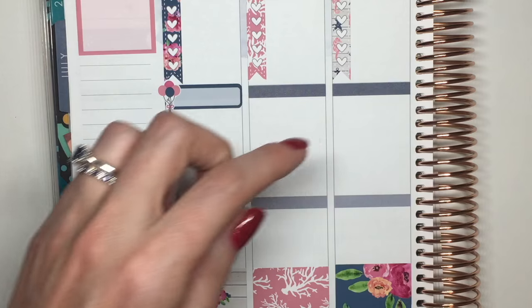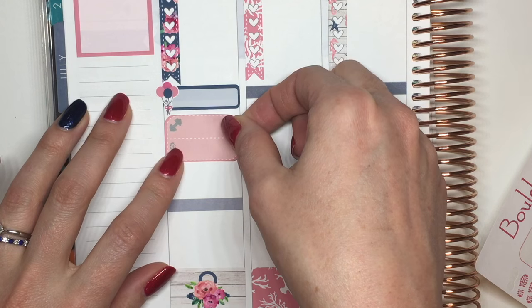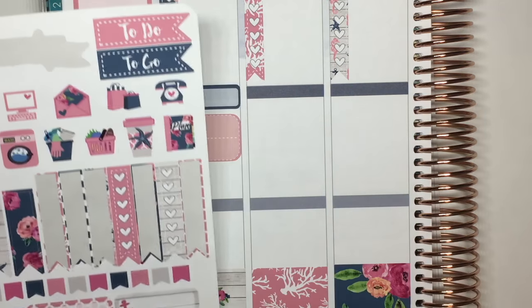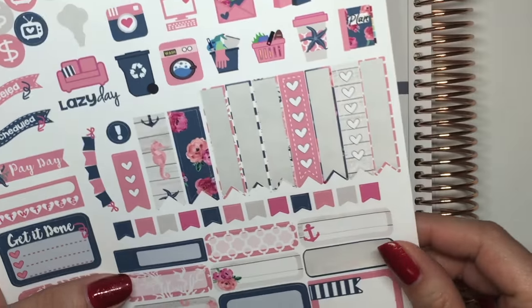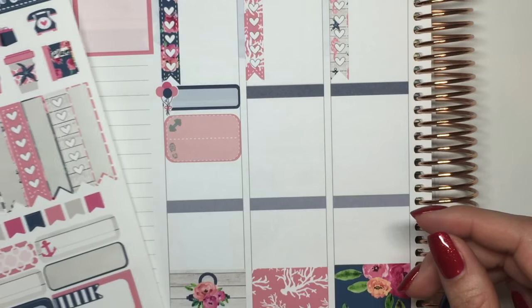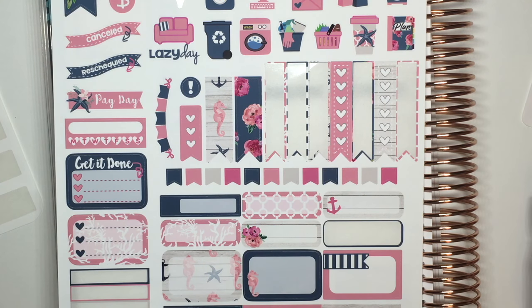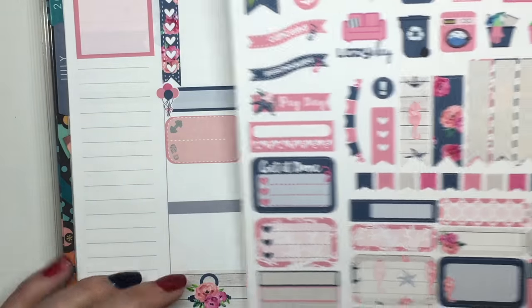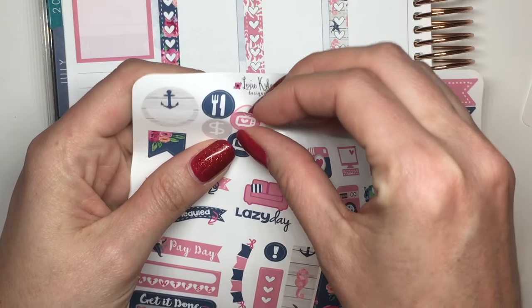I've got boot camp at 6am on Monday, Wednesday, and Friday, so I'm going to use Boulder Bonds workout stickers — just put one at the beginning of the day. Then I've got Comcast coming at 7am, and I need to mark that because I am super excited. We are finally getting Comcast to come and install new internet, so I can actually upload my videos at home and not have to keep running over to my mother-in-law's. I'll use this little appointment box and then a little TV sticker since Comcast is coming.